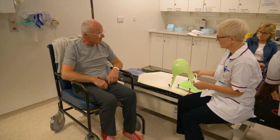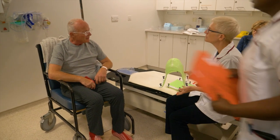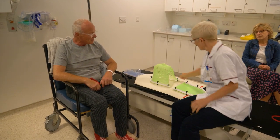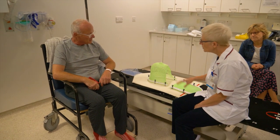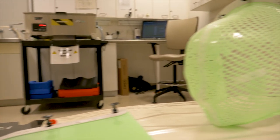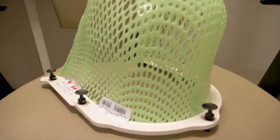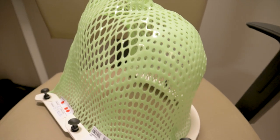It's worth noting that not all patients that receive a diagnosis of some kind of brain cancer will get radiotherapy and/or chemotherapy — it's very diagnosis dependent. If a patient needs to have radiotherapy towards the brain, head or neck area, they usually need to wear a mask, and this is something called a mould, head shell or cast.